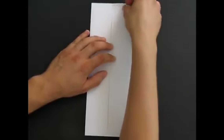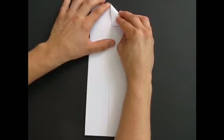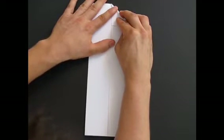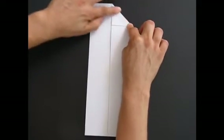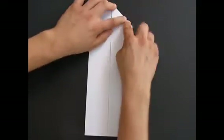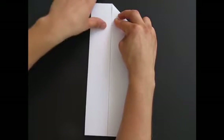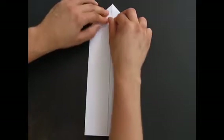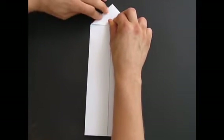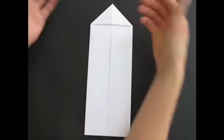Then take the top corner and fold it in to the middle. Take the other corner and fold it in to the middle as well.